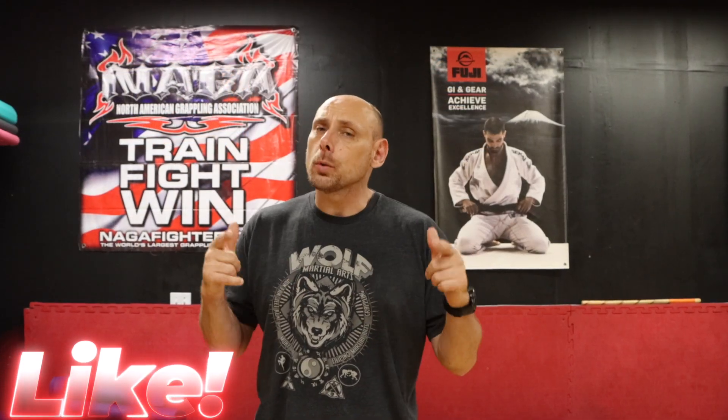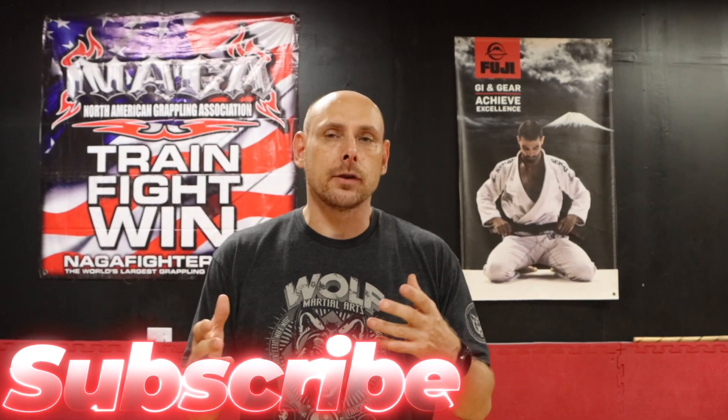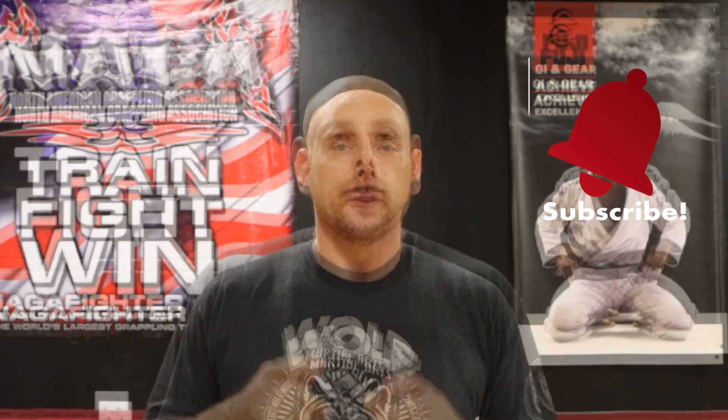Well, there you have it, guys — that's Sensei Josh's modified breakfall, kind of a back and side breakfall combined. It does take a little bit of work to get into, but once you do, you've got it. If you like this content, hit that like button — it helps us know what to make more of. Smash that subscribe button if you're enjoying the videos on our channel, and hit that bell icon. See you in the next video from all of us here at the Martial Art Limit Association. Stay safe, keep your hands up, fall properly, don't hit your head, keep training — and we'll see you in the next video.